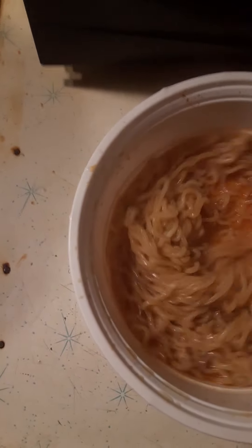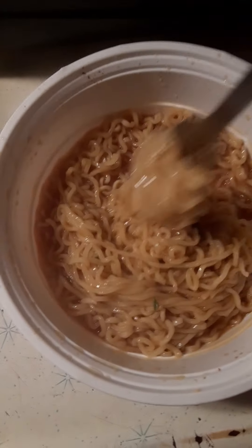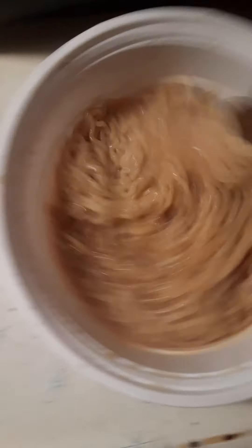We are going to stir this up. Oh man, look at that — it is scrumptious already. Look at that, man. Looks good.